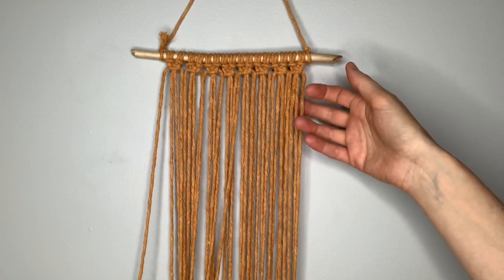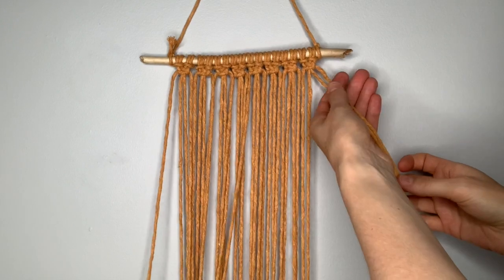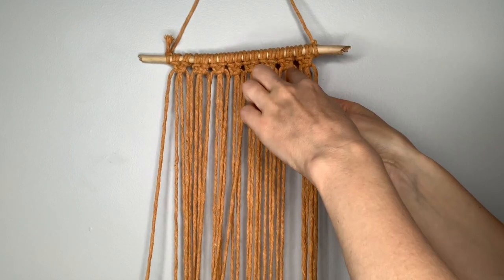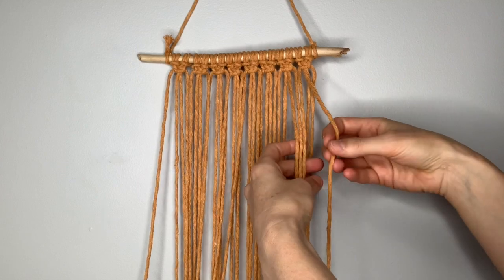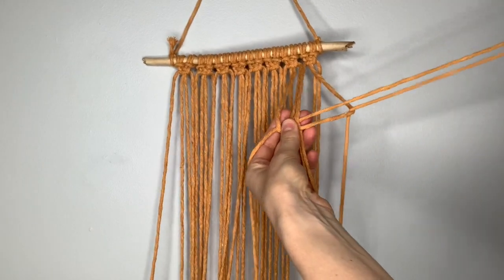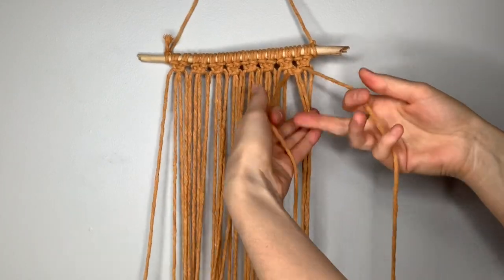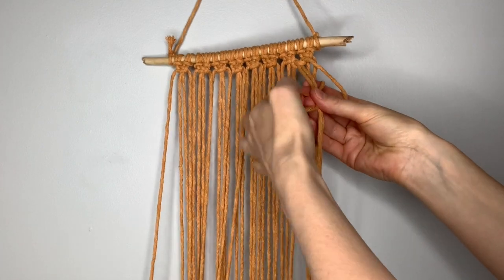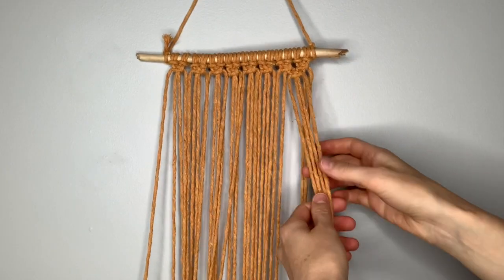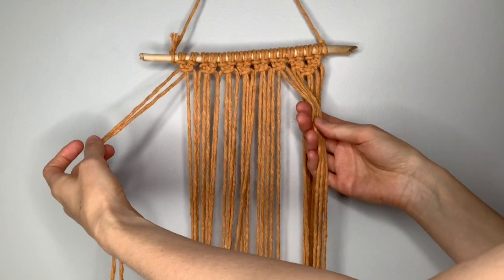For the next row, we're going to leave out the two strings on the right and the two strings on the left. Leaving these first two strings out, pick up the next four and make a square knot here, which will fall between the two above it. Take right across, left in front, behind, and through. Tighten it up to the top, and reverse: left over, right in front, behind, and through. Then tighten. Pick up the next four and make a square knot, continuing across until just these two strings remain unused.